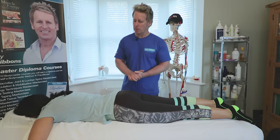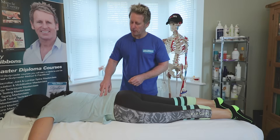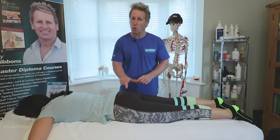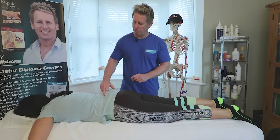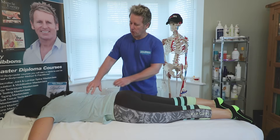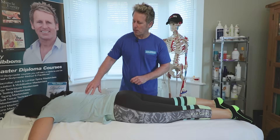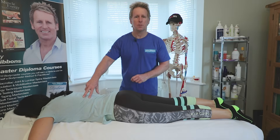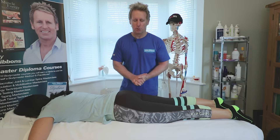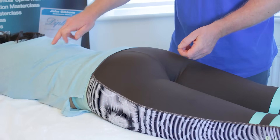In the ideal situation, the contralateral erector should fire before the ipsilateral erector. So the sequence of four should be one, two, three, four. If you take it to another stage, the thoracolumbar erector would be five on the contralateral side and six on the ipsilateral side. The ideal full sequence would be one, two, three, four, five, six.